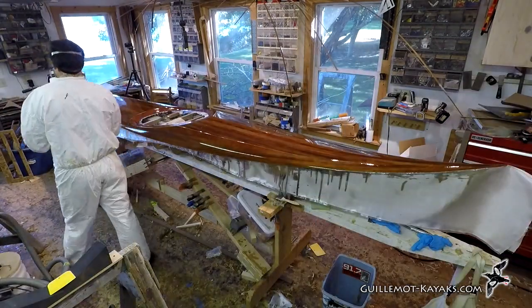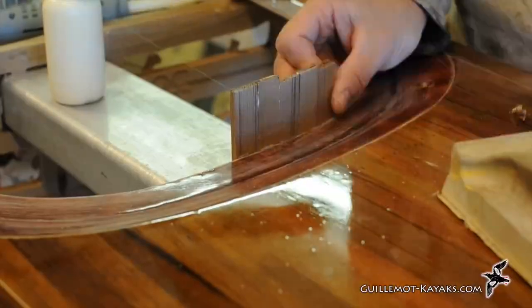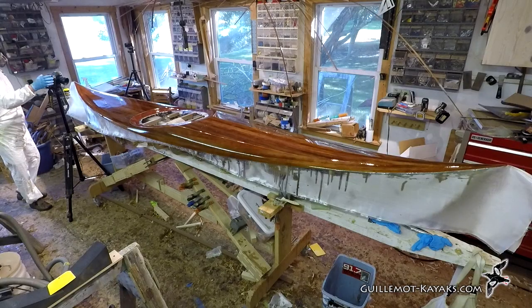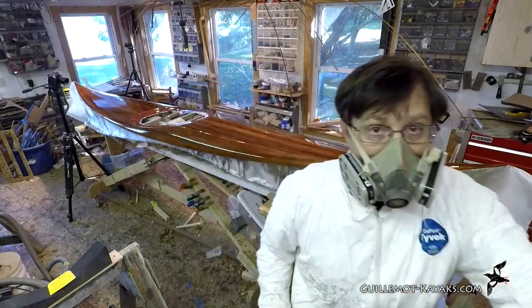The cloth is applied and wet out, the fill coat is complete, and I'll just let it cure overnight. In the next episode I'll build the combing. Until then, if you have any questions I'd like to hear them. Please subscribe to my channel to be notified of future episodes and hit like if you are learning from these videos.